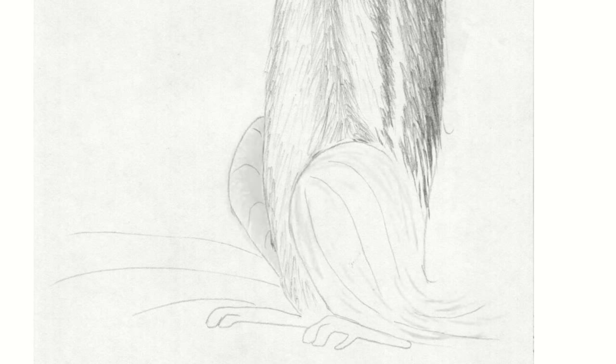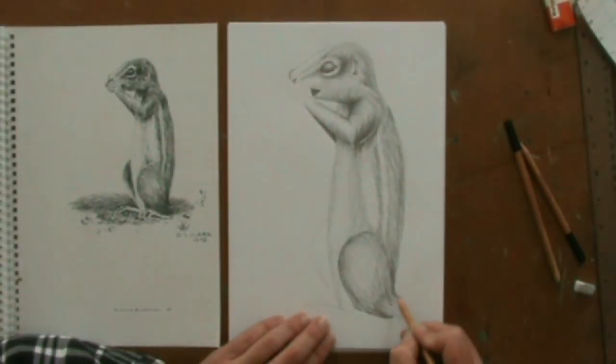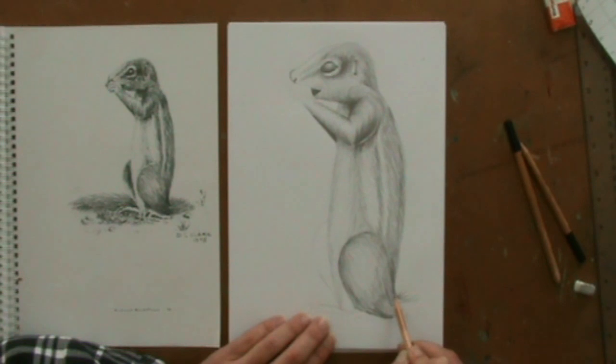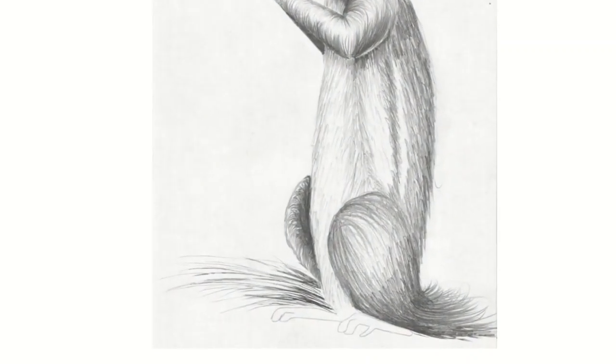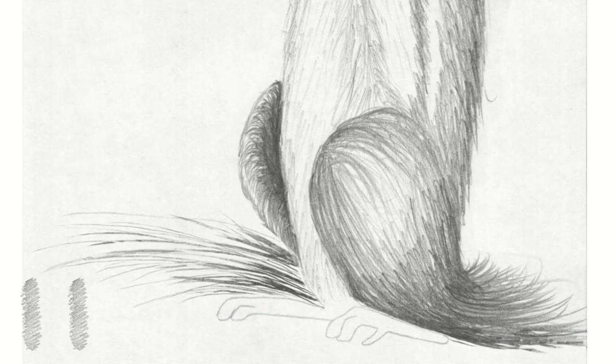When drawing the legs, look carefully at the direction of the flicks. Now I want to show you how I curve the tail. Notice how I start with very short curved flicks, then quickly straighten them out — this gives me that sweeping effect. Complete the left hand side of the tail with long sweeping flicks.